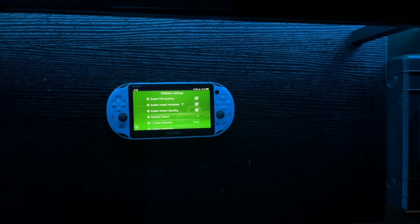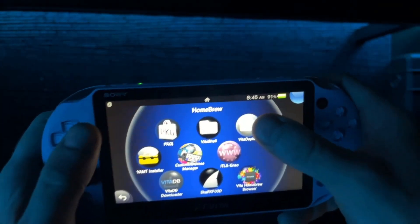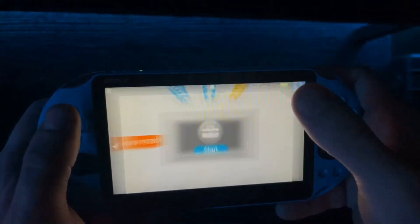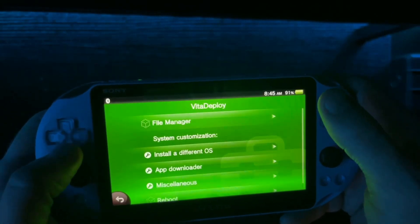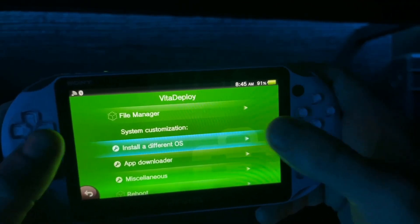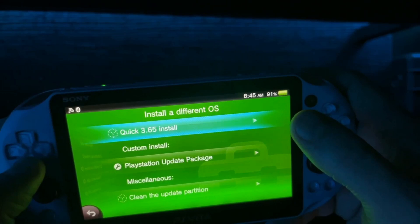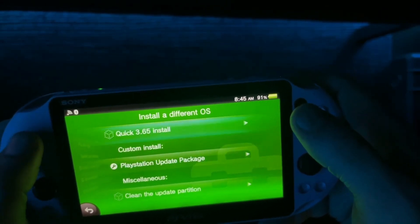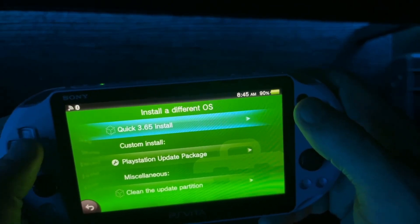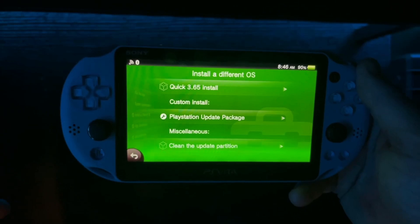This next step is going to remedy that. To remedy that, we're going to install a custom firmware. To do that, you are going to scroll all the way down to your bottom screen, which should now have a program called Vita Deploy. You're going to launch Vita Deploy and run down to 'Install a different OS.' Now, this option will not be here if you did not enable unsafe homebrew.